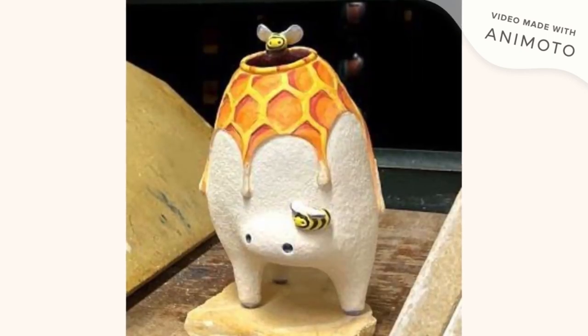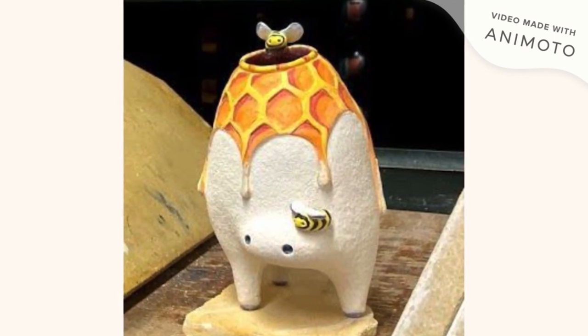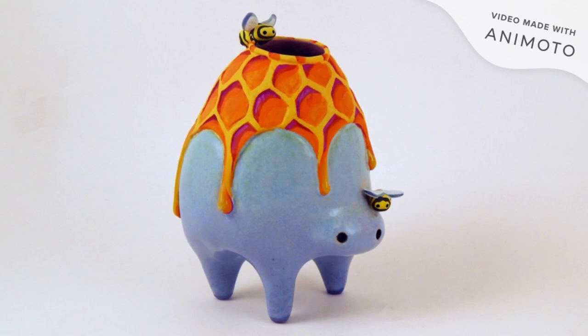This is what it looks like with the glaze on it. You can see the color of the beehive still showing through, which is the wax keeping the glaze off of it. And then once it is final fired, this is how it came out. I'm pretty pleased with the outcome.